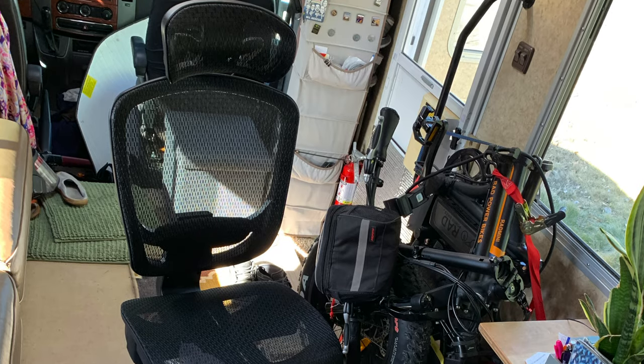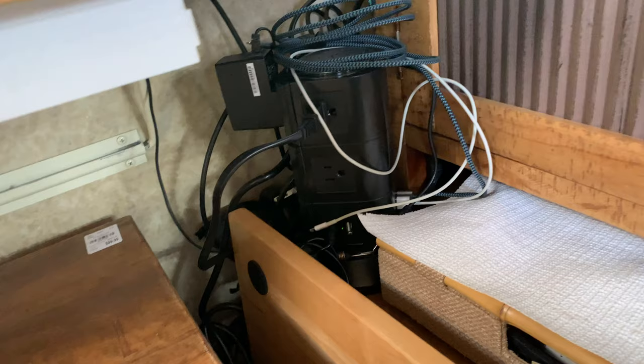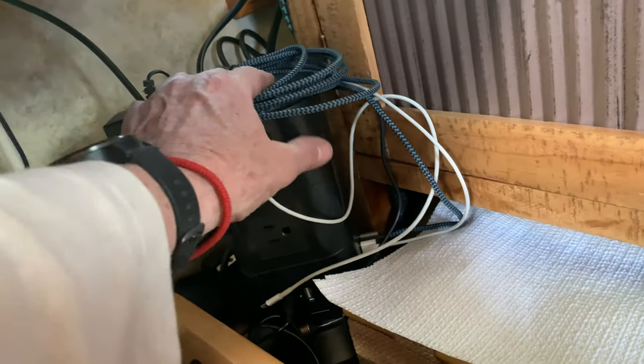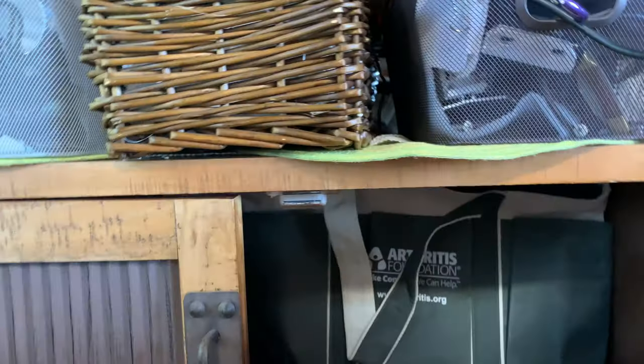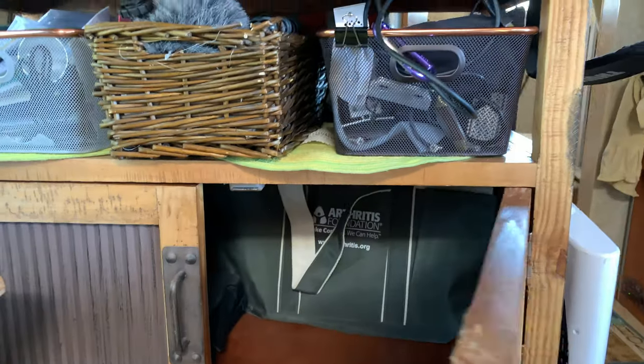This shelf has a surge protector all built in, and I've got that secured into position in the cabinet. There's still an empty bag in there — but there's a lot of room. It's pretty nice to get everything all cleaned out.